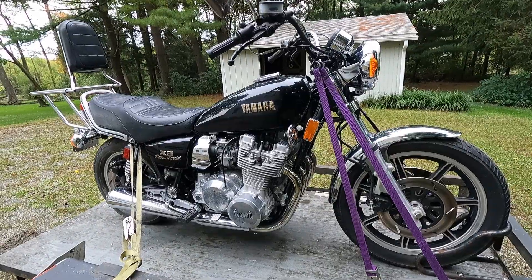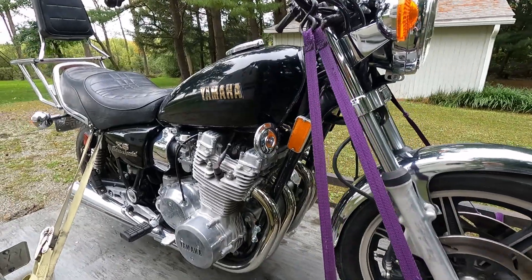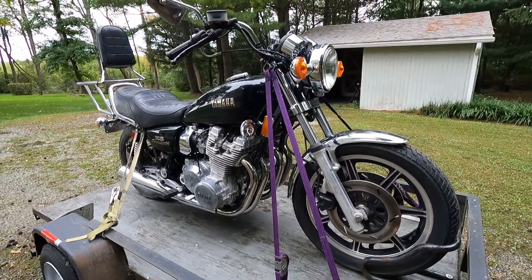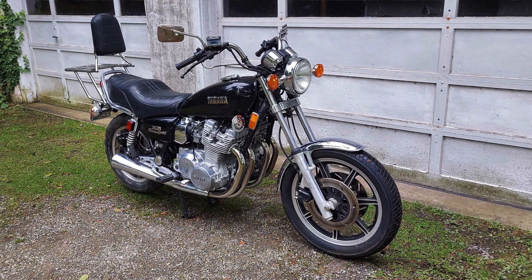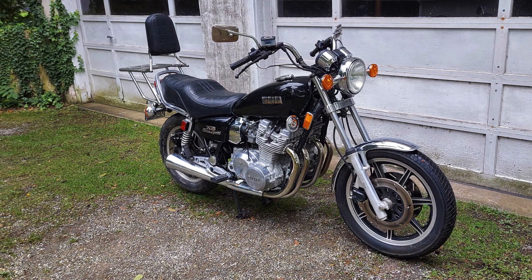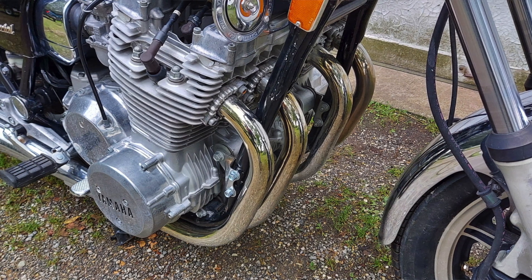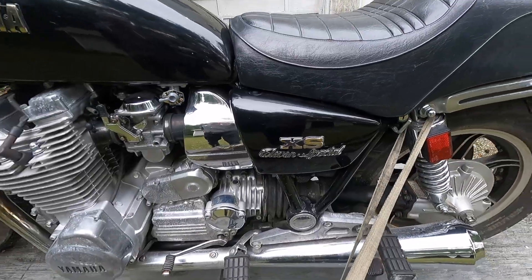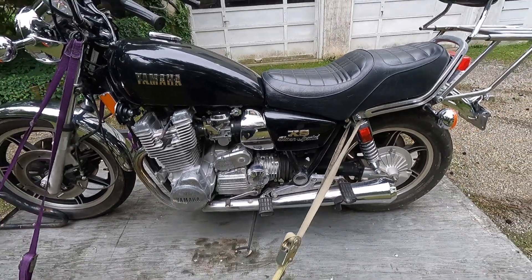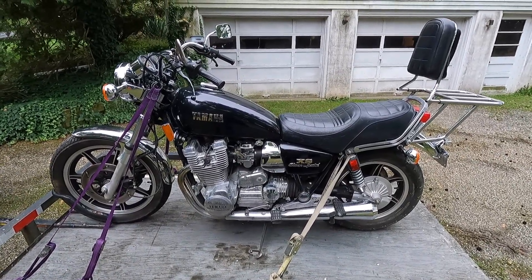A review of this bike from the time period stated that the XS1100 went around corners well and it braked adequately — you just couldn't do both at the same time. It's a cool-looking bike and really a great starting place for a project. Most of the chrome, most of the aluminum, even the paint is really nice. The bike is dirty right now, but I'm going to detail it out and make it really nice. I'm going to walk you around the bike and show you the starting point.